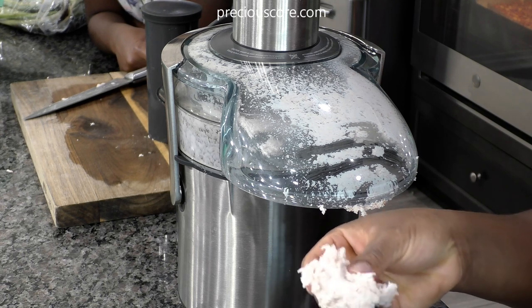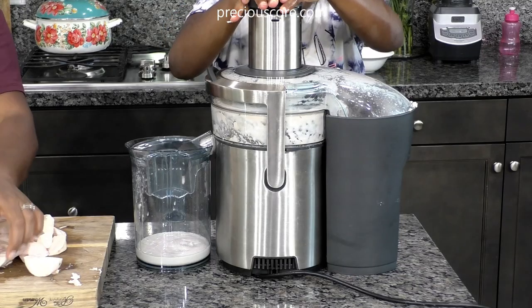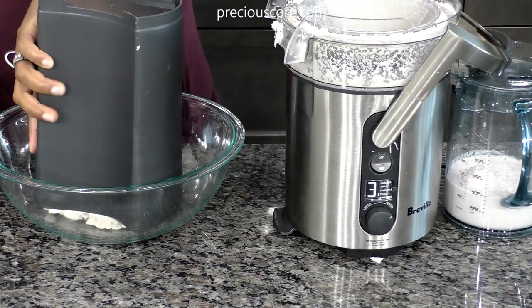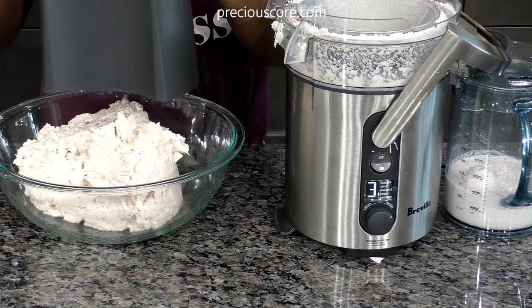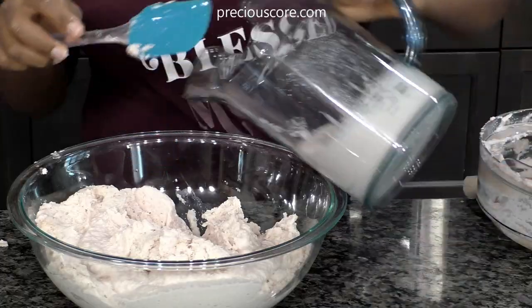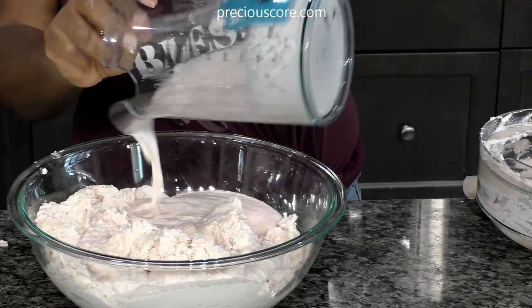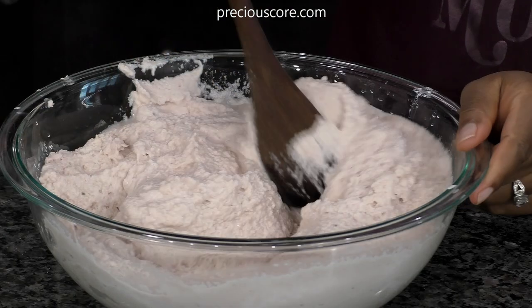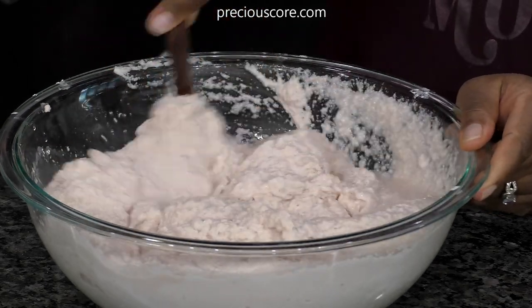I learned this tip from an amazing woman called Seasoning Angels — she's here on YouTube and also on Facebook, I'm going to link to her channel in the video notes. You just put the coco yam in the juicer and the chaff comes out with a texture as though the coco yams were grated. Traditionally we would use a grater and hand-grate everything, so this makes it really easy. I've just gone in with some salt.